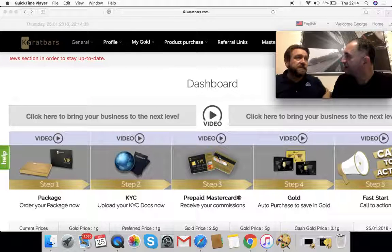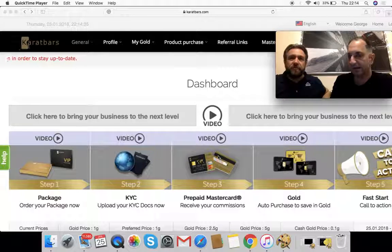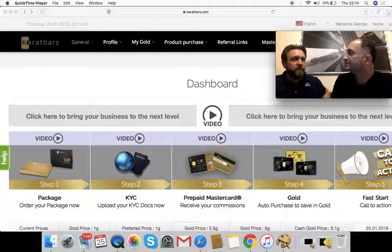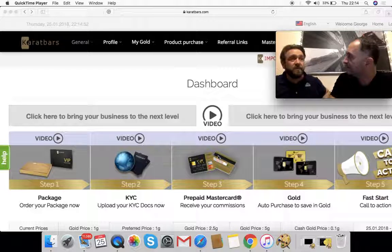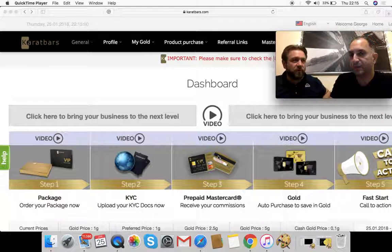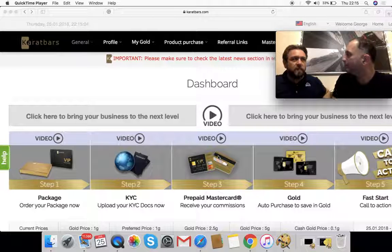You can use the card in store as well — literally as you would your standard MasterCard, anywhere. The only slight difference is it's pre-loaded with the money rather than a credit card type. I always prefer to spend what you've got. You can also use that card and the commissions on it to purchase within Carrot Bars as well — to upgrade your account, buy more gold savings, or purchase more gold.